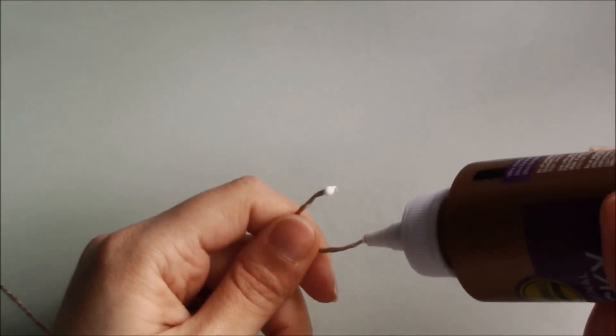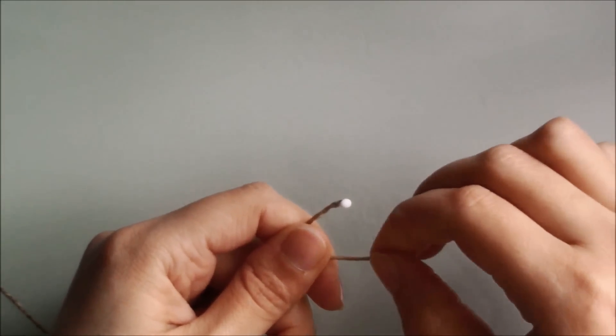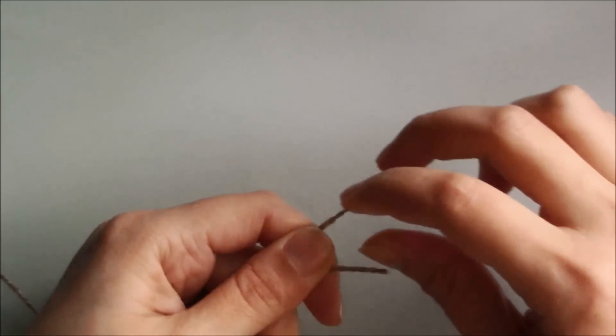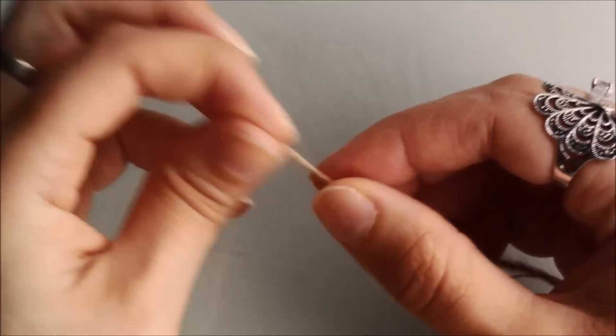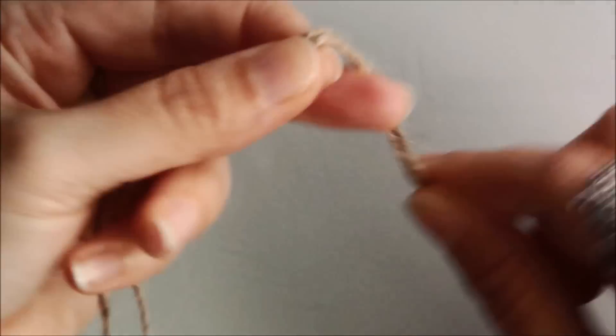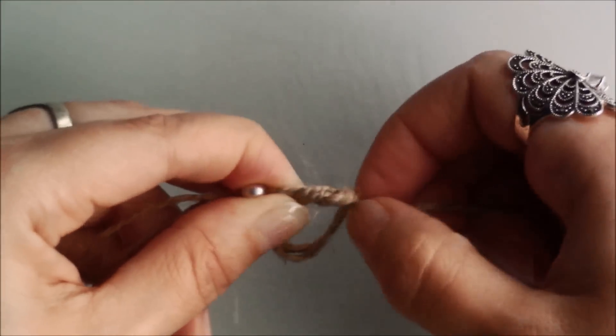To make the necklace I used jute string for a rustic look and to prevent the ends from fraying while adding the beads, I glued them. Cut two equal pieces of string, making sure you have enough to make the necklace. Next you want to add the first bead to only one of the strings and make a knot on both sides of the bead using both strings.